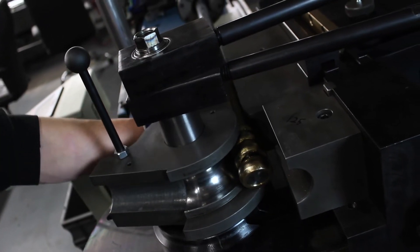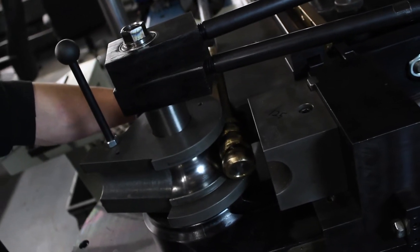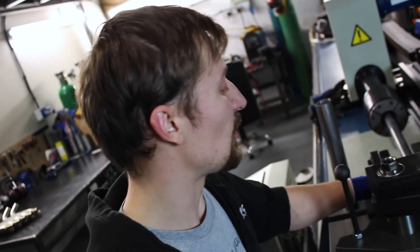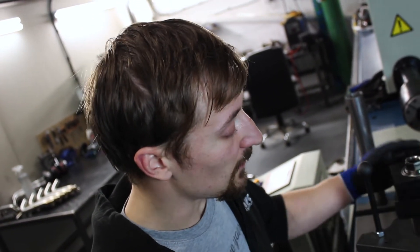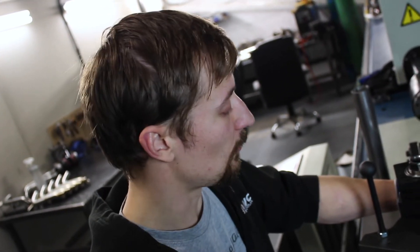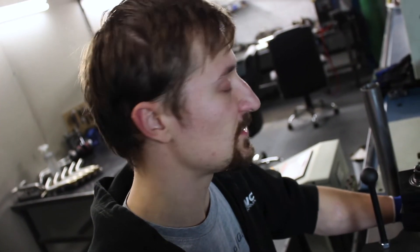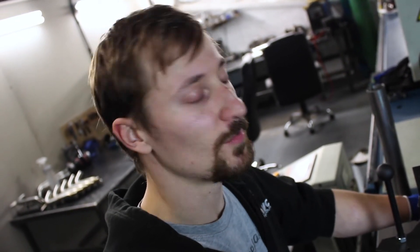The mandrel in mandrel bending is this piece here, which sits right in the middle of the bender. These come in all different shapes and sizes for bending tube. They're going to be round, but they also come in different materials for bending different grades and materials of tube. They also have different amounts of mandrel balls on the end and different sizes of mandrel balls — it depends what you're bending: the material, the radius, all those kinds of things. That's what makes a mandrel bender a mandrel bender — this piece which sits in the middle and stays in the middle of the tube as it's bent.